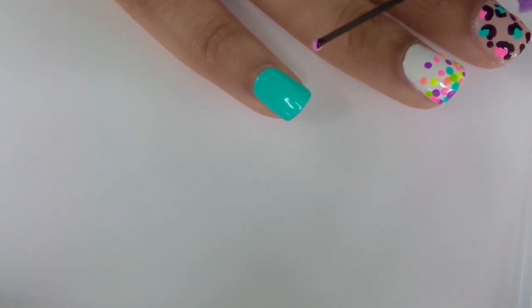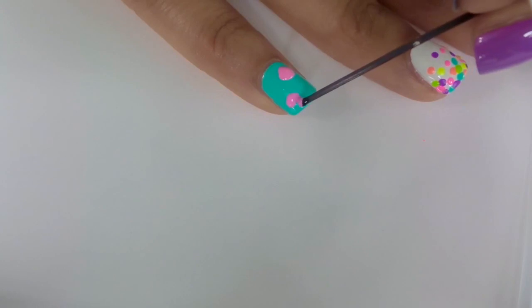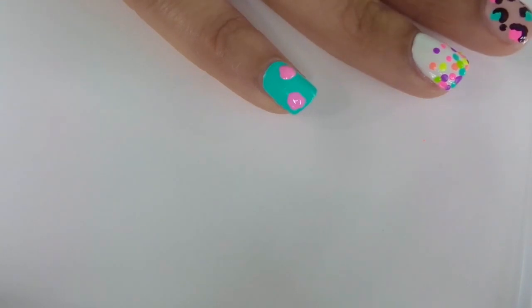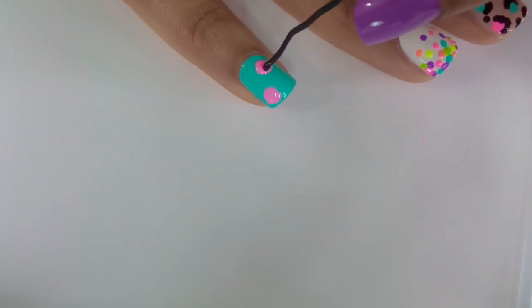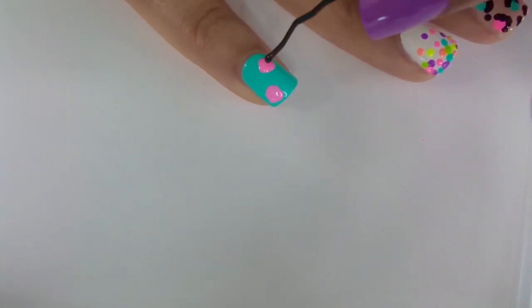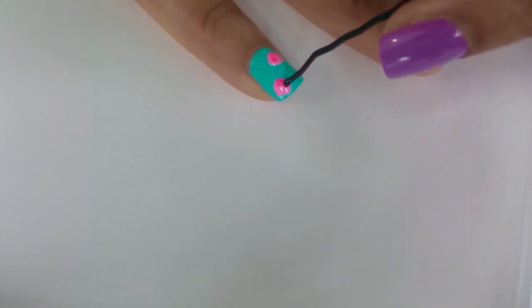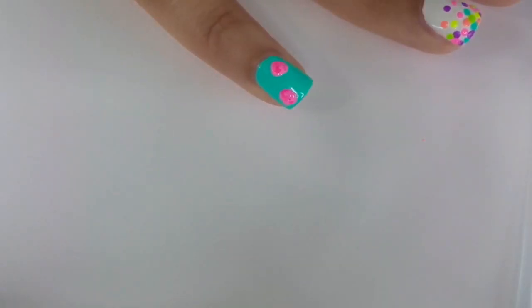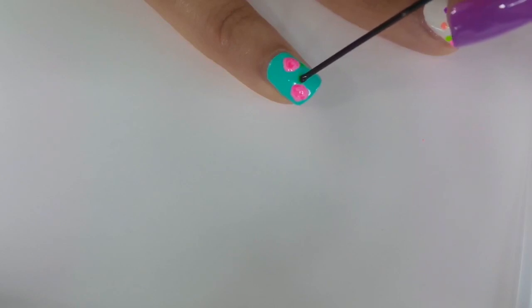Next is a really simple rose design. Start by using a light pink polish and making a circle on the nail. Then while the polish is still wet, use a darker pink to swirl it into the nail polish to make it look like a flower. Lastly, you're going to use a green polish to make a dot and just drag that dot out a little bit so that it looks like a leaf.